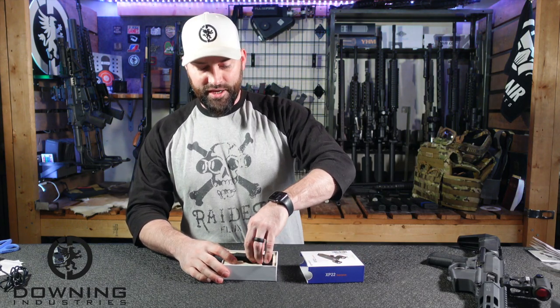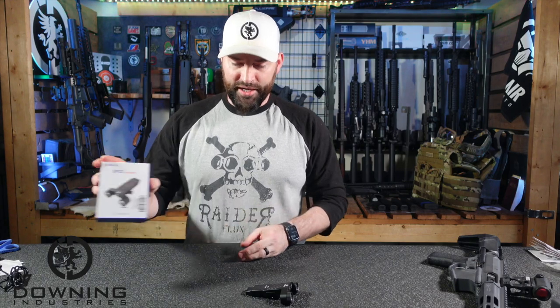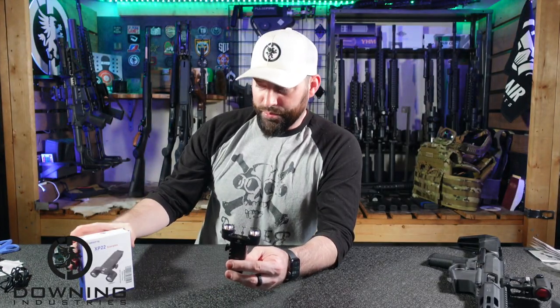They did send this — I did not buy this. They sent this light out. They asked me if I was willing to do a review, so we're going to do a review. This is interesting, though. When I saw this I was like, wow, that's unique.